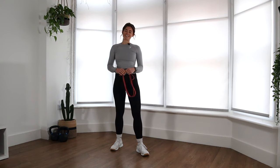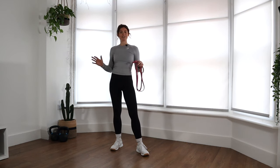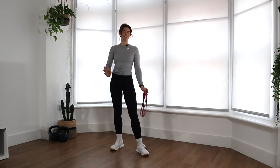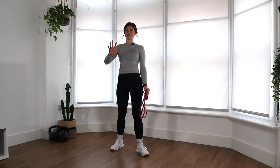Hey guys, and welcome to this intermediate calisthenics workout. You're not going to need any equipment for the main part of this workout. All you're going to need is a little bit of space on your floor and yourself. You don't even need shoes. That is the beauty of calisthenics.